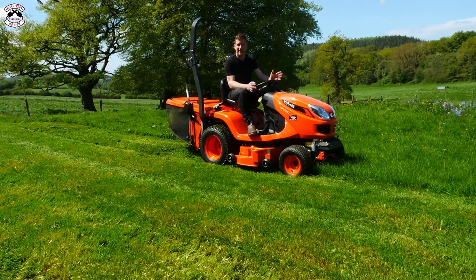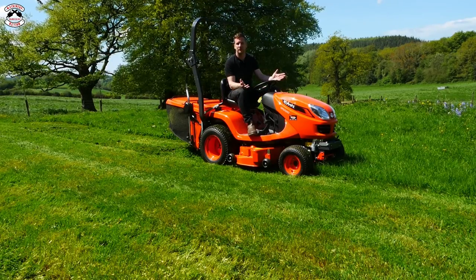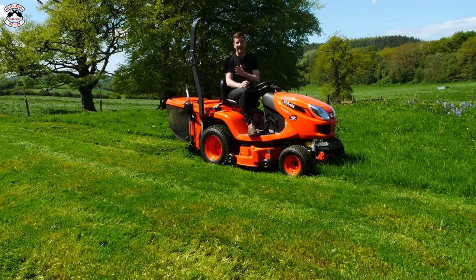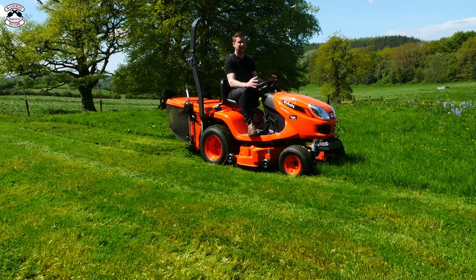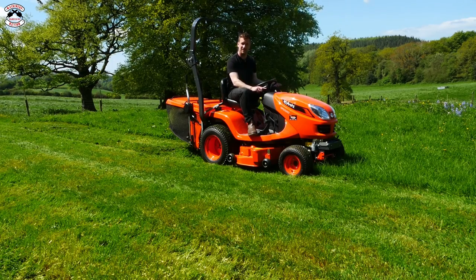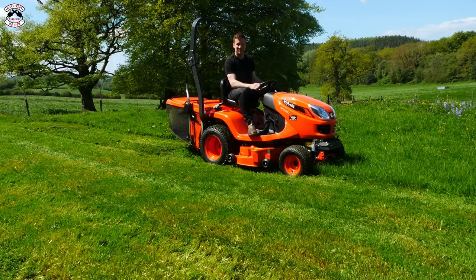One of the nicest features about this mower is the mowing in reverse function. Nearly all mowers you can mow in reverse, but for several years now they've all had to have a feature where you press a button before reversing. There are only a few on the market where you press the button once after engaging the blades and then leave it. With most mowers you have to press it every time you reverse, but with this one you just press it once and don't have to press it again until you start mowing again. Absolutely brilliant.